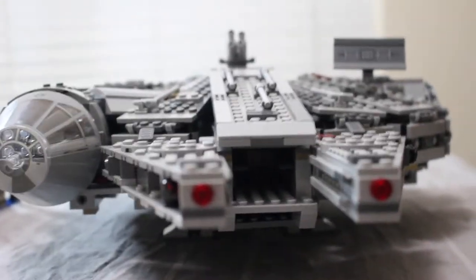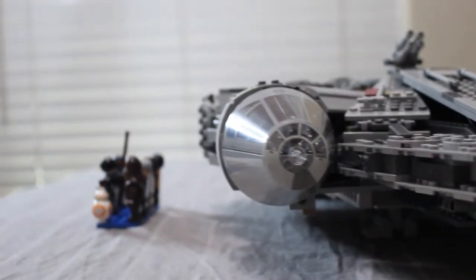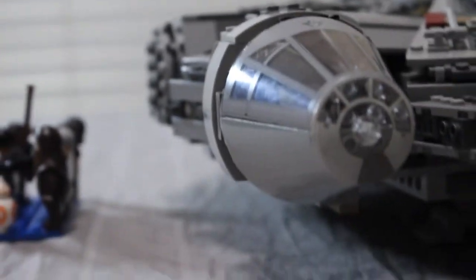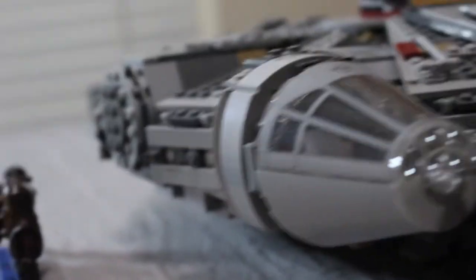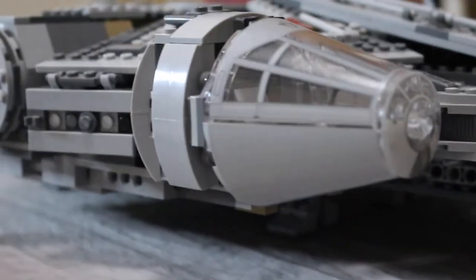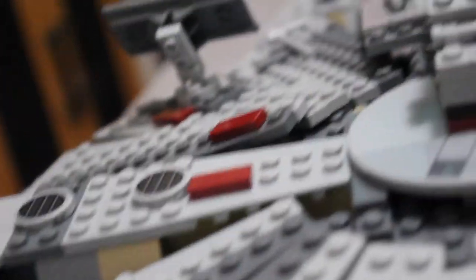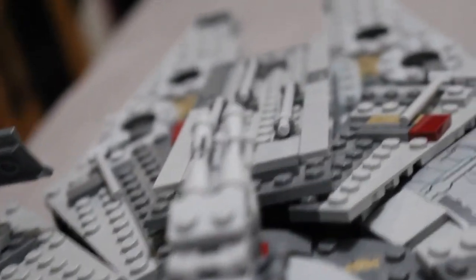Hello friends! Have you been wondering whether this 2015 Millennium Falcon is a good Millennium Falcon? Is it worth buying at the retired price? Find out just those questions and so much more in this video. We're going to cover the ins, the outs, the good, the bad, everything.